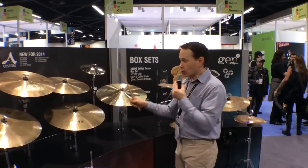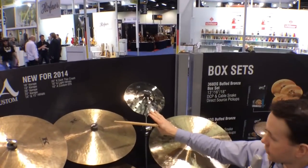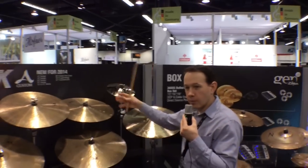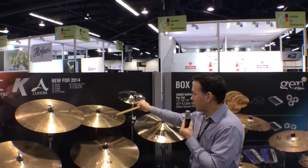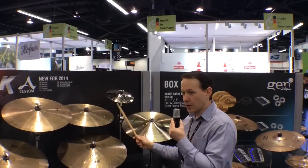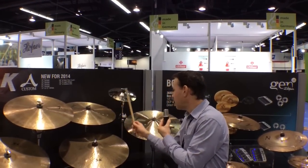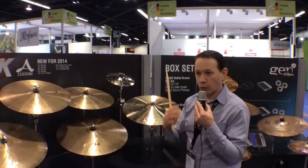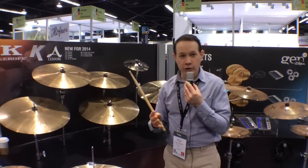Last but not least, we're adding a 10-inch A Custom EFX to our EFX series. We already make 14, 16, 18, and 20 inch versions, and we've been asked to make a smaller one. Unlike the larger sizes, these just have half-inch holes to get a white noise, trashy effect. This cymbal is great on its own, but it's also great stacked with a small china or used with a Zildjian Trashformer. That's it from 2014 — thank you for watching Harmony Central and we'll see you again soon.